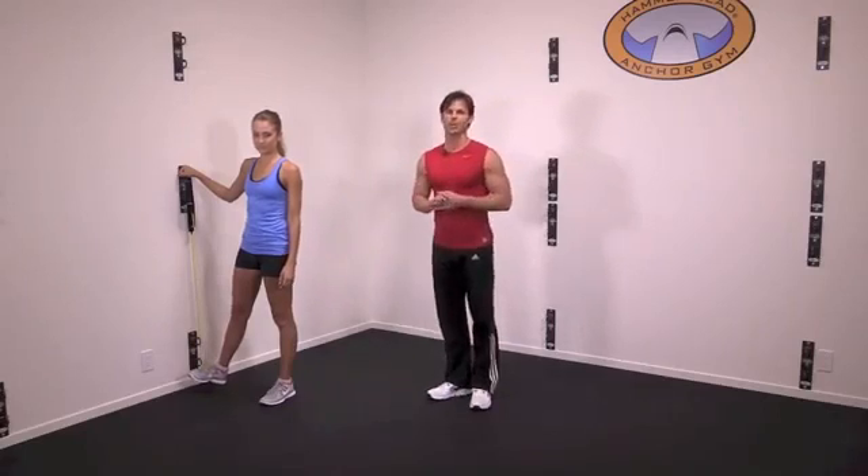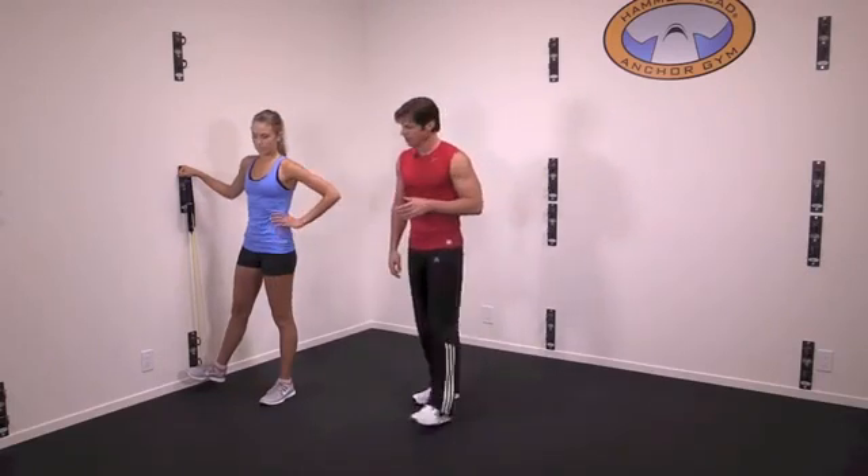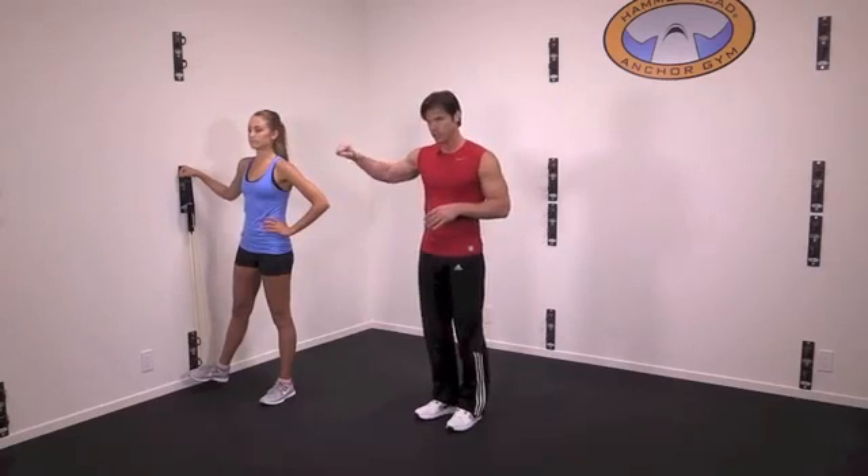Hi everyone, it's Shawn and Rachel with Core Energy Fitness, here to show you a hip adduction exercise. We're using a yellow band, a little bit lighter. She's holding on for stability.